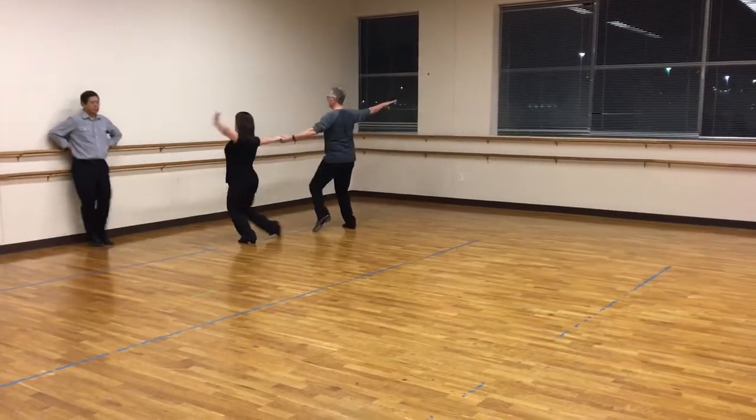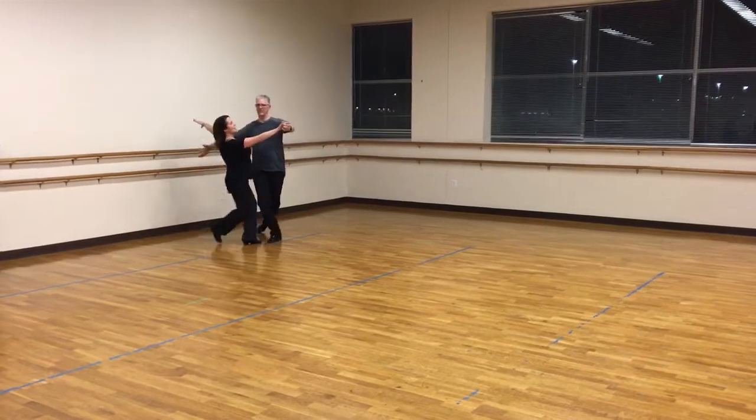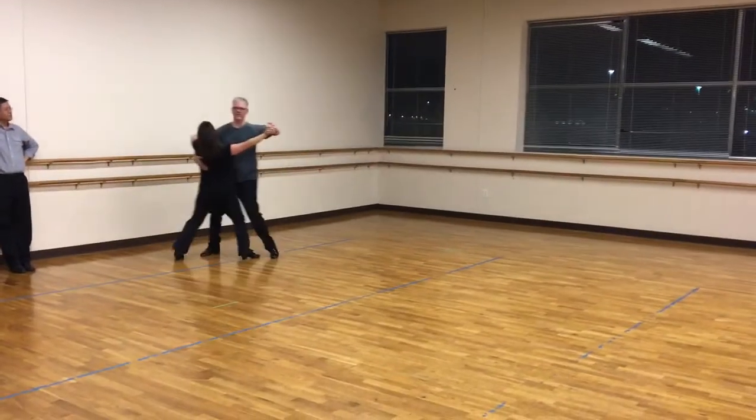Quick, quick, and slow. Step, step, and point. Step and close. Quick, quick, slow.